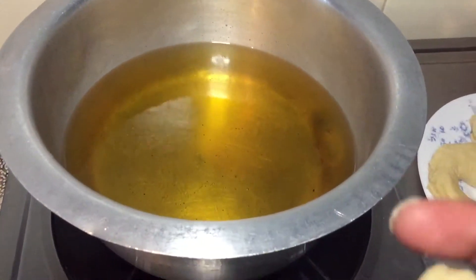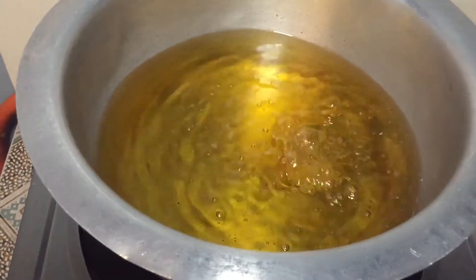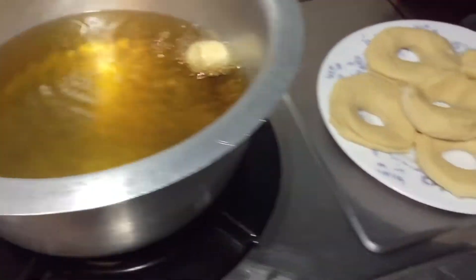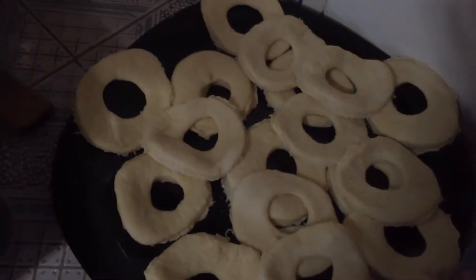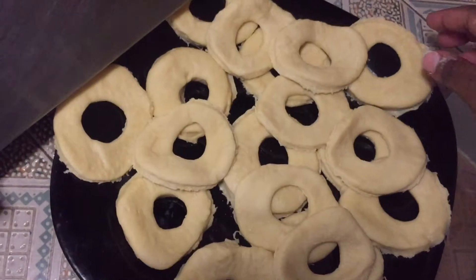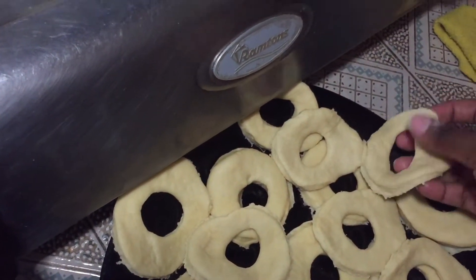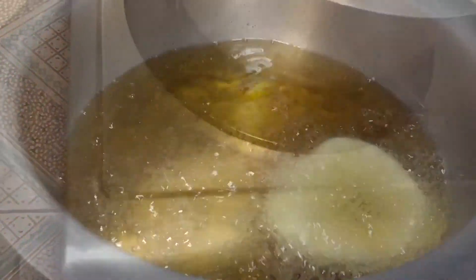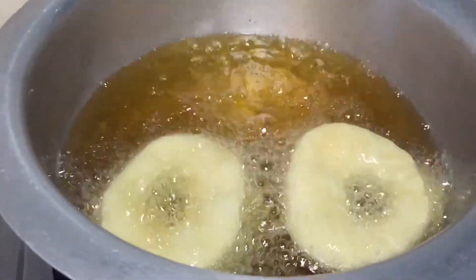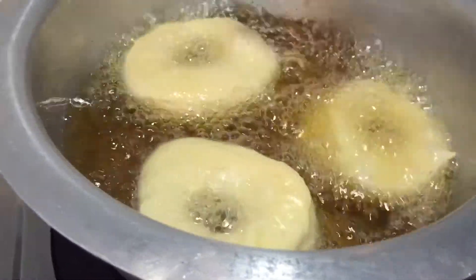I'm going to use one of these little small pieces of dough to check if my oil is ready. If you see it sizzling, you know the oil is ready. So we're going to start dipping in our doughnuts — I have made so many of them. Start dipping them in one by one and make sure you space them out so that they have time to cook and swell up nicely.